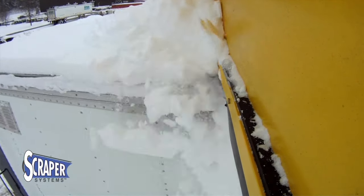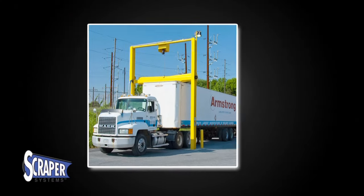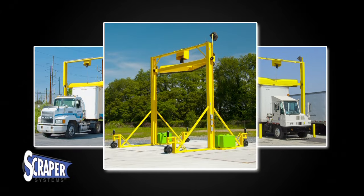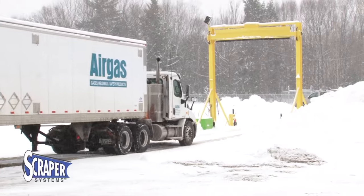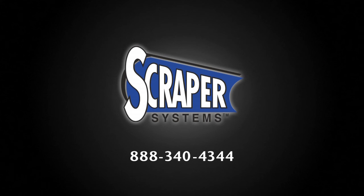Fast, easy, and complete. Three different installations are available: permanent, semi-permanent, and fully portable. Choose the model that best suits your facility. Don't let winter storms delay your fleet. Contact Scraper Systems today and protect your bottom line.